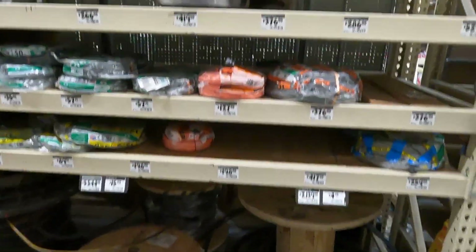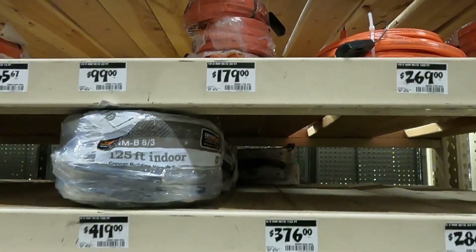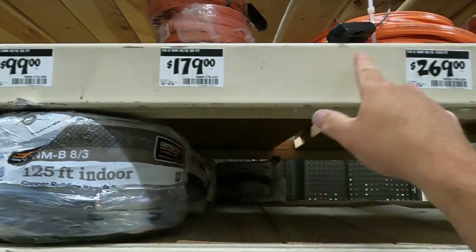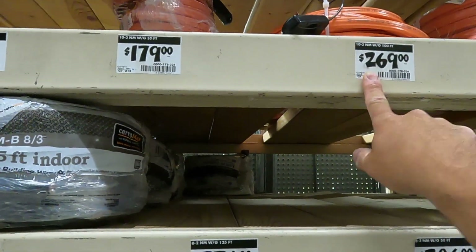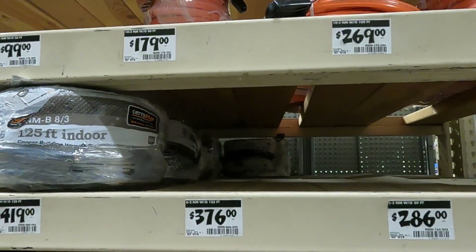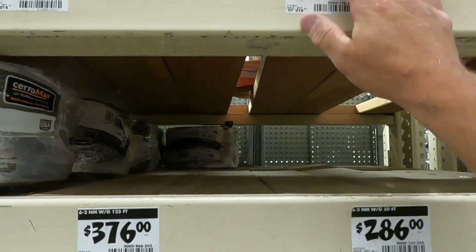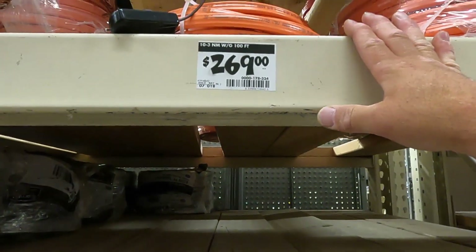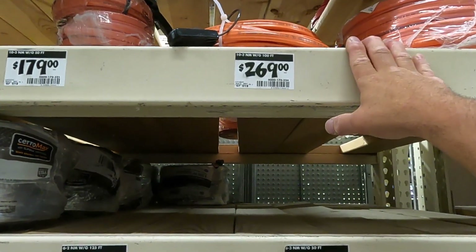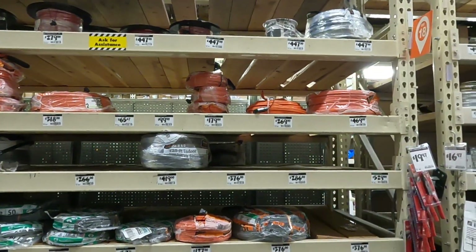One thing to keep in mind — wire is outrageous right now. We're going to need 10/3. I have a 65 to 70 foot run, so almost a hundred feet. It's freaking crazy. So if you guys are going to run these for your EVs, it's going to be very expensive. For a 75 foot run, we're looking at roughly $300 just in electrical wire.